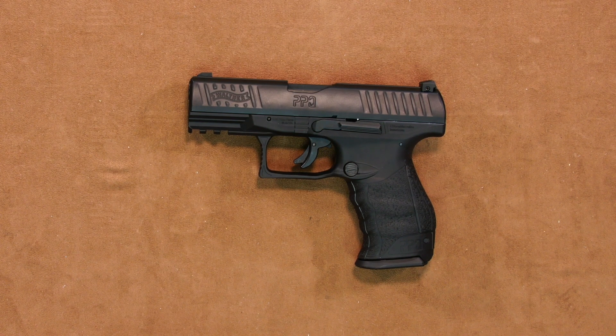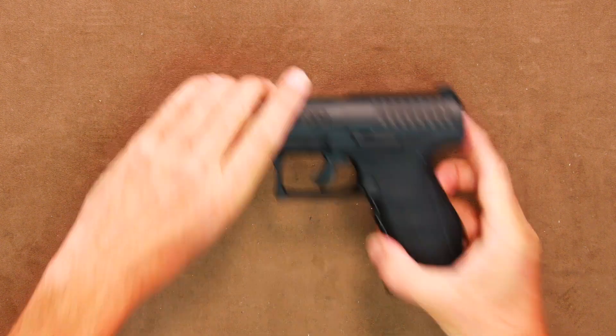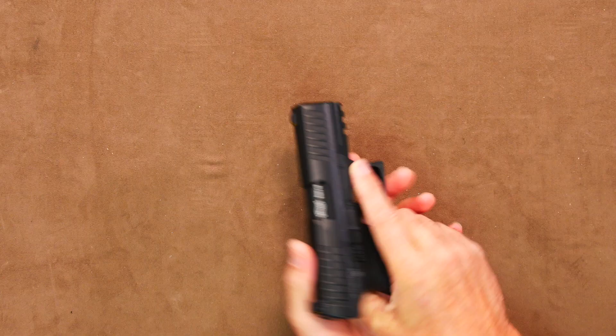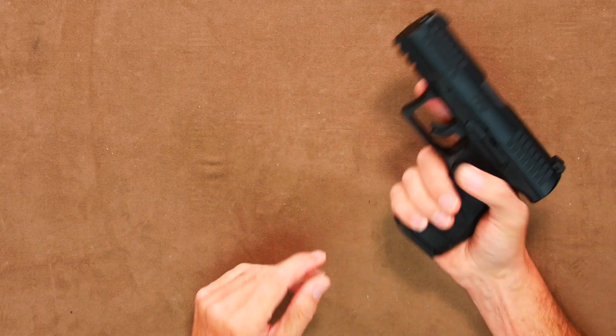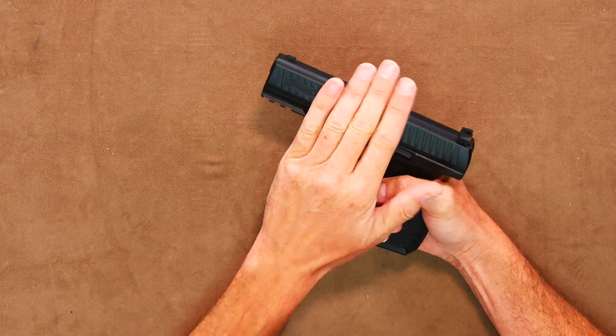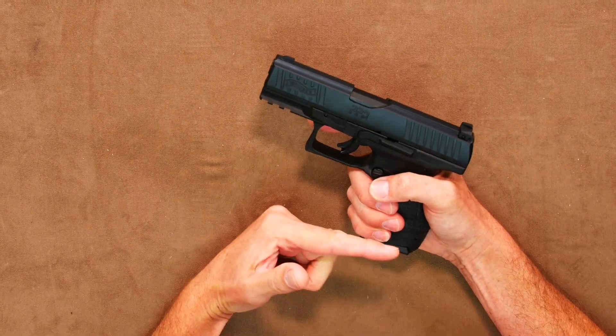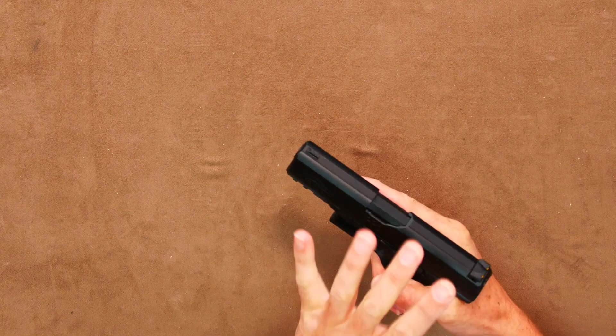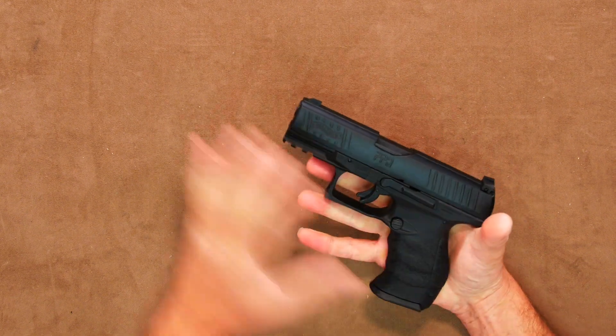Without further ado, let's go straight to the walk-around. First thing you notice really is the weight — you really feel like you have a handful with its 860 grams. Normally, the weight on a lot of modern polymer-based replicas is on the top because the only real metal is the slide. Not so with the PPQ M2. It feels really well balanced and not at all top-heavy because of its heavier designed magazine, which I'll look at closer a little later.